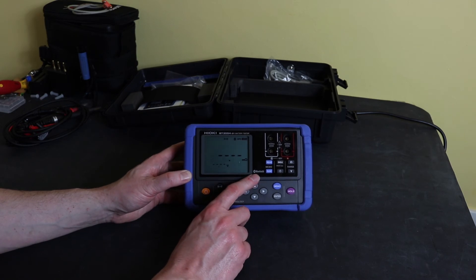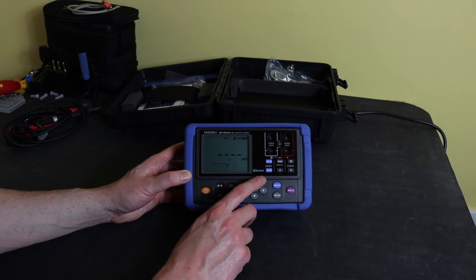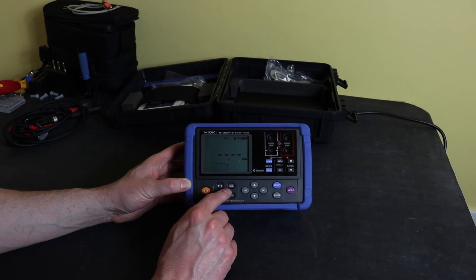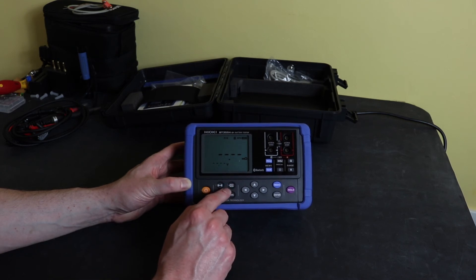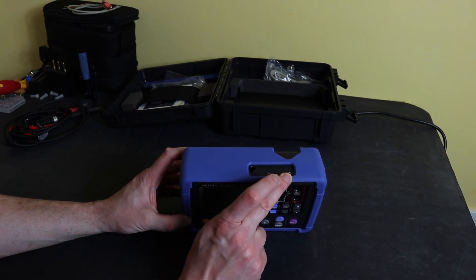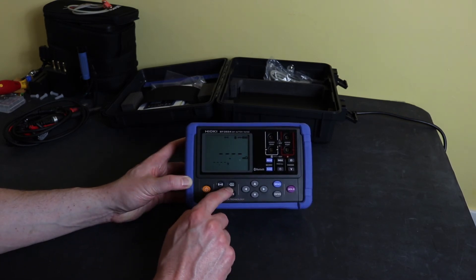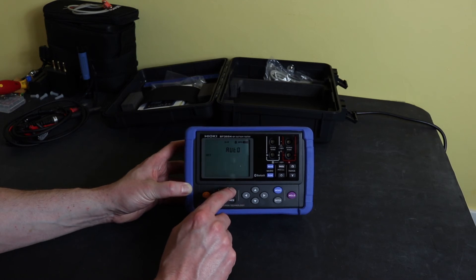You also have the option of Bluetooth, which this unit has — though they do sell the unit without the Bluetooth option if you want it slightly cheaper. With regard to the memory function, whereas the old instrument is manual — either on the keyboard or via a remote push button — this also has a remote push button but additionally has an auto hold and auto memory function. So you can set it up so that every time you take a reading, it holds it on the display and stores it into the next available memory slot.